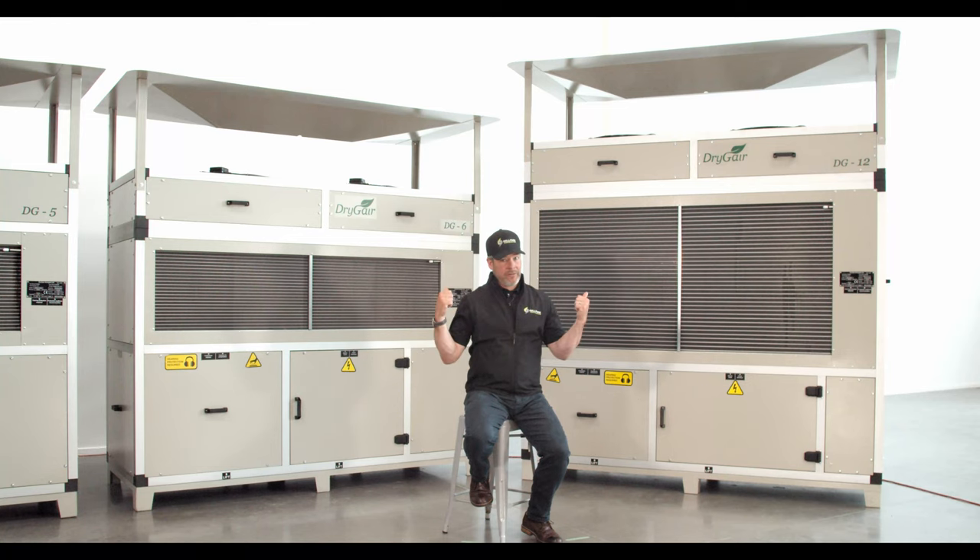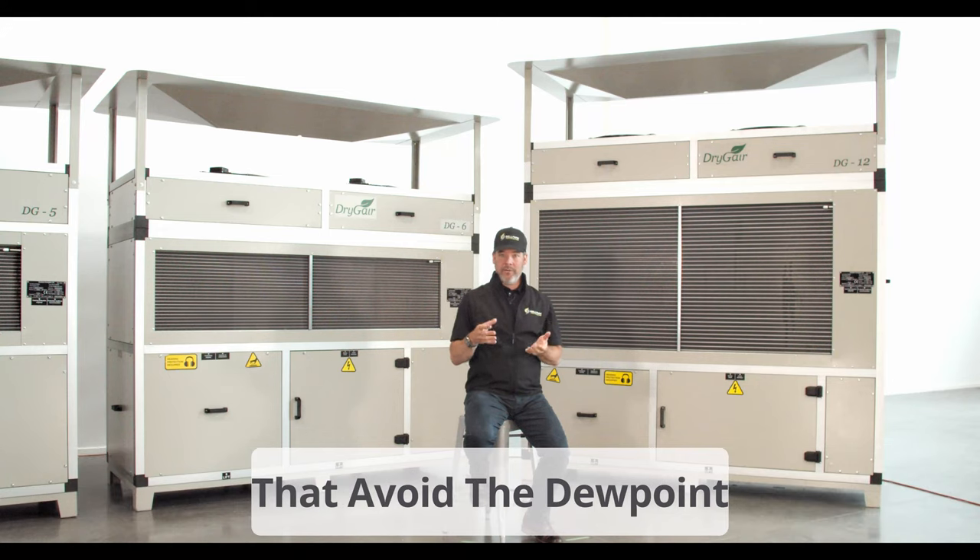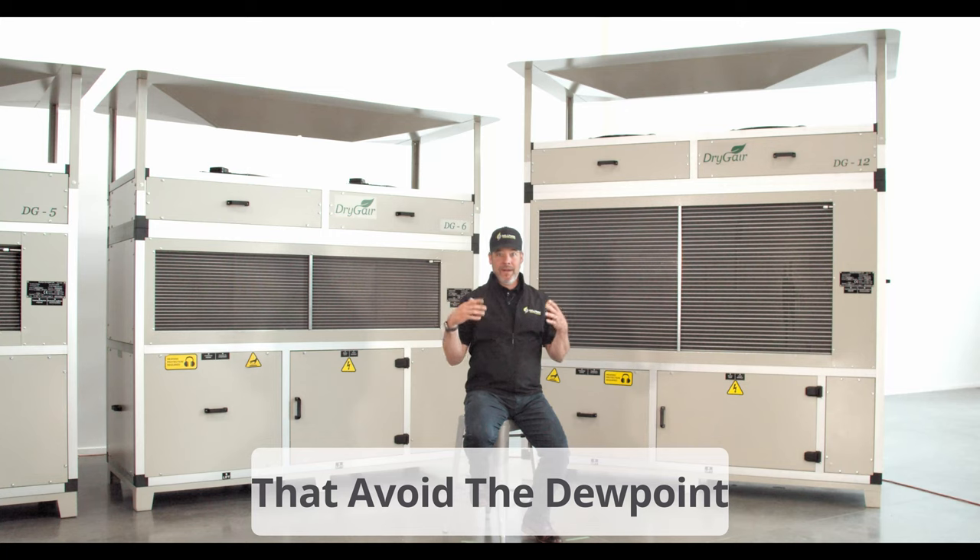The Drygear concept is the opposite of this traditional method. Drygear works at night when plants are least active and the temperatures are falling. By closing the thermal screen and rooftop vents, Drygear is able to completely isolate the greenhouse environment and can create uniform climate conditions that avoid the dew point, typically between 5 and 8 a.m.